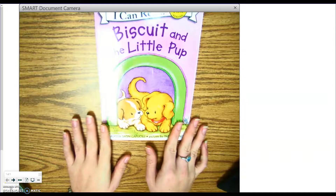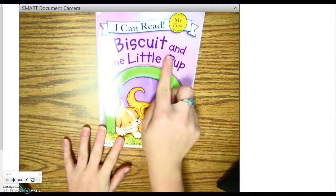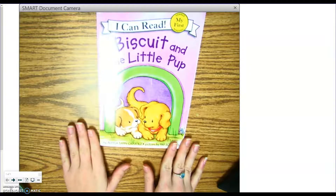Hello boys and girls! Today you're going to listen to a story called Biscuit and the Little Pup. Alright, this is your story for AR.